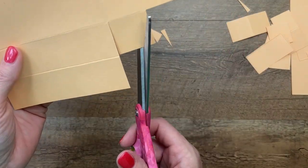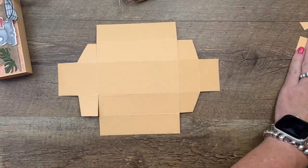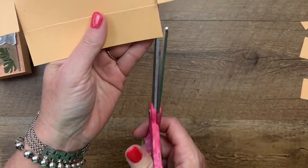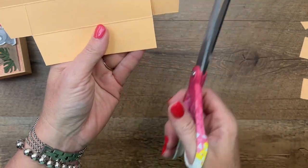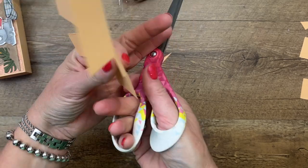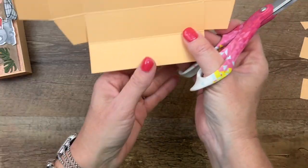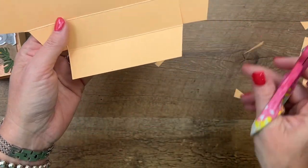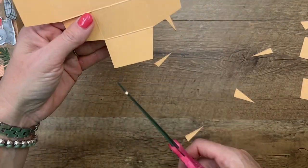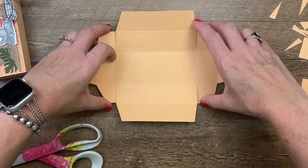Now quickly do the other sides exactly the same — cutting off the three outside squares and that top corner. Here's what your piece looks like. The other thing I'm going to do is slightly cut off the corners of all the outside tabs. That's going to help your box go together a little bit better, in case a tab ends up a little too tall or too long.